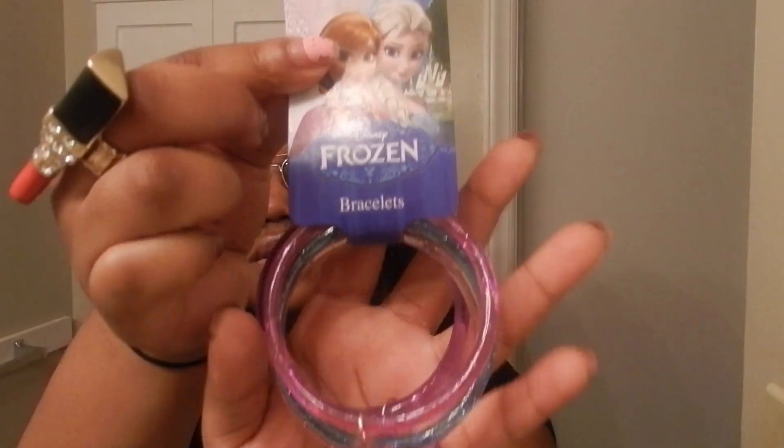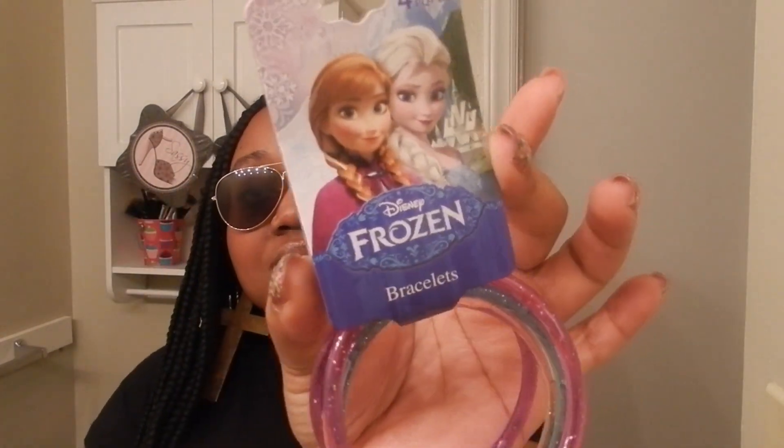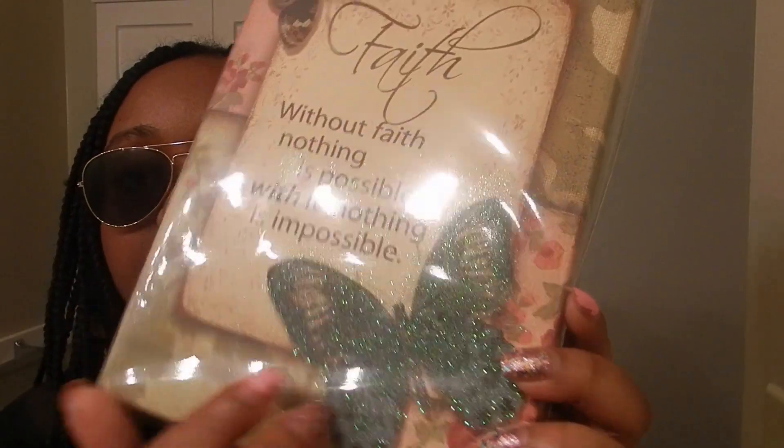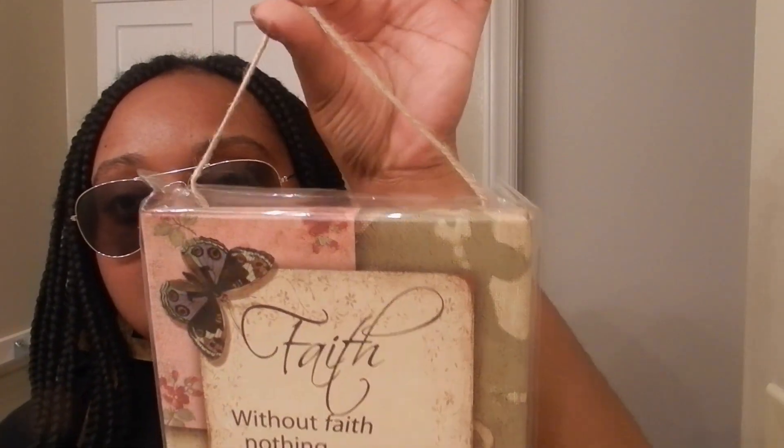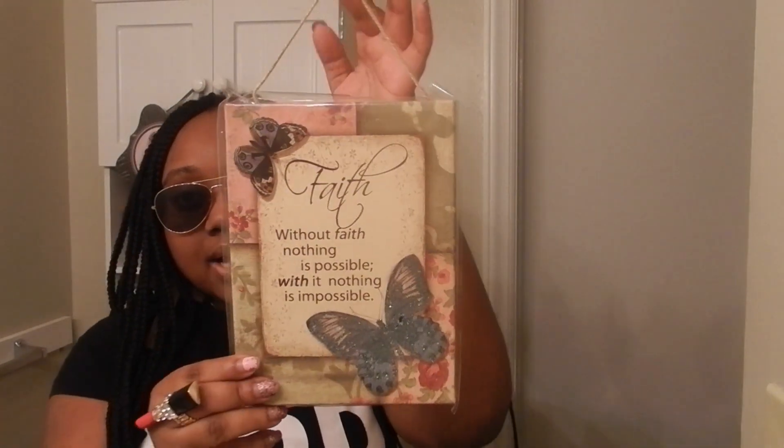I picked up these Frozen bracelets for my goddaughter — she loves Frozen, so hilarious and cute. The title says 'with space nothing is possible, without it nothing is impossible,' and it has little glitters right there. It's something you just hang up; it has a little straw handle that you can hang up somewhere in the house.